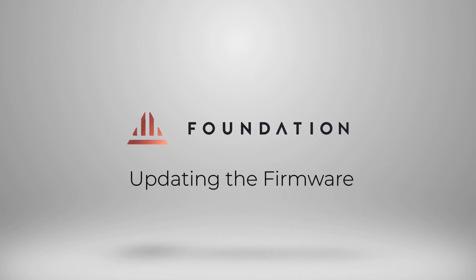Hey everyone, welcome to this short tutorial where I'm going to show you how you can update the firmware on your Passport. Updating the firmware on your Passport is a really important step so that you can benefit from the new features added and also stay up to date with the latest security patches. Let's get started.